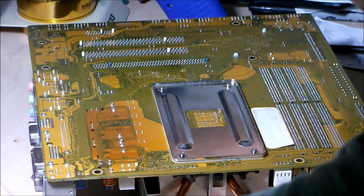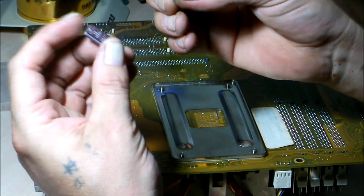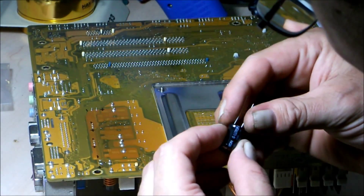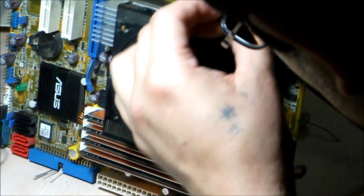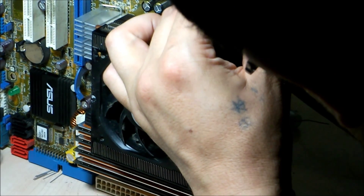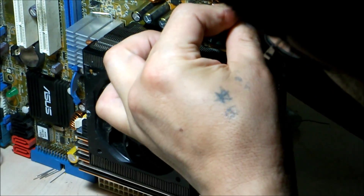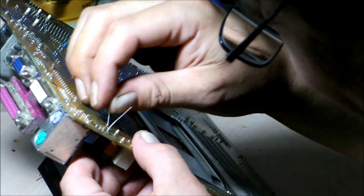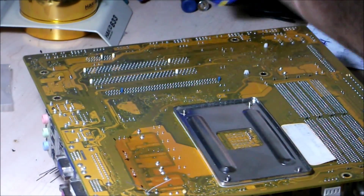I'm going to quickly replace it. They are a little bit fatter so I need to adjust - this one won't quite fit straight in. Moving on to start with the next one.